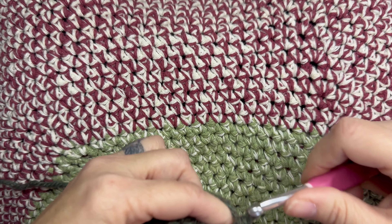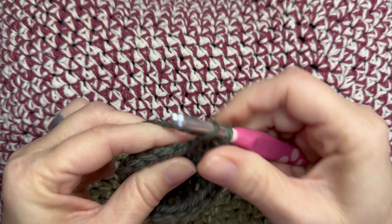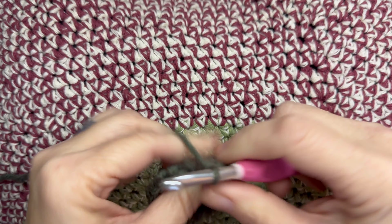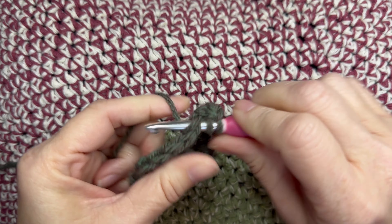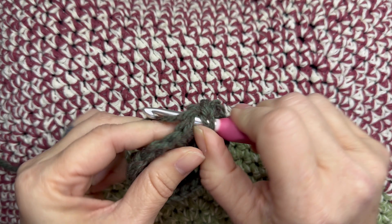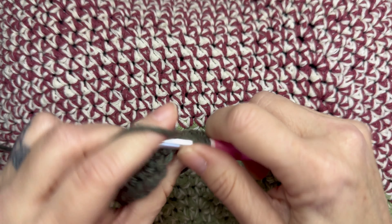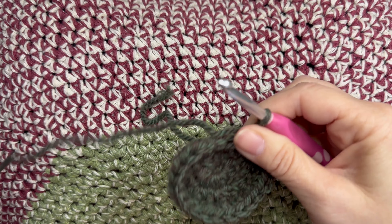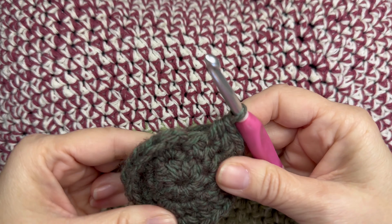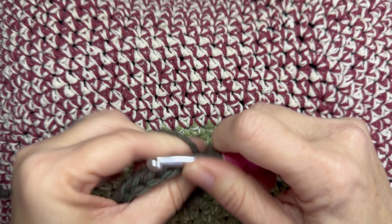If you're wondering what kind of yarn I'm using, it's Plymouth Encore Chunky by Plymouth Yarns — a very nice yarn. The hook I'm using, like I said before, is a six millimeter by Wee Crochet — the Dots Crochet Hook, one of my personal favorites. At the end of this round you will have 24 half double crochets.